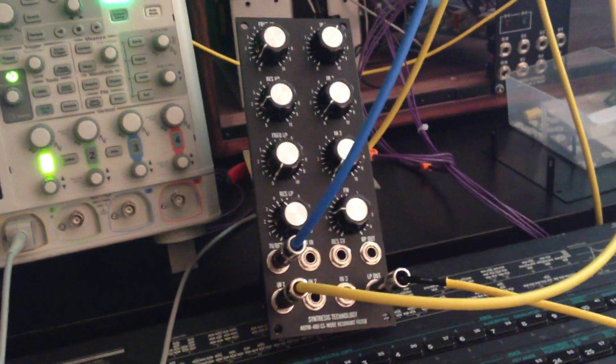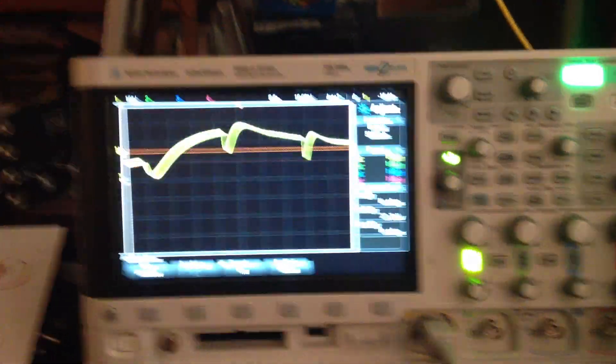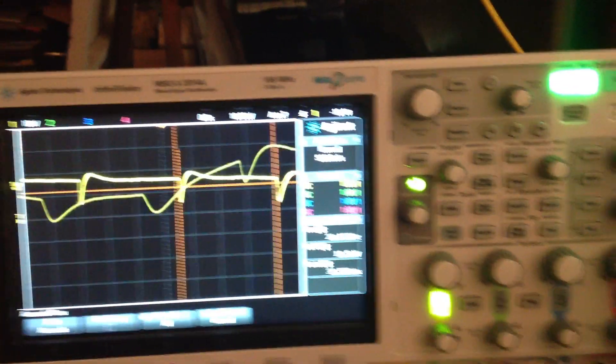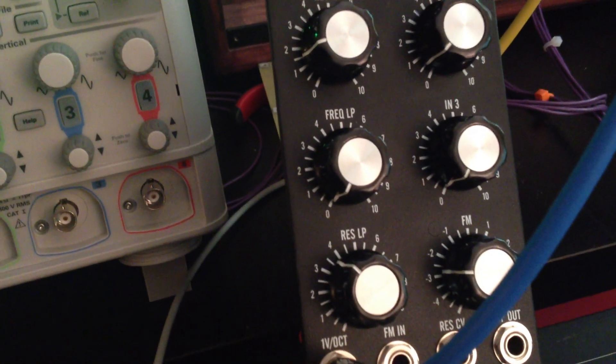Here's a scope shot. I'm just going to adjust the low-pass frequency and resonance. Here's some cool sounds in the background.